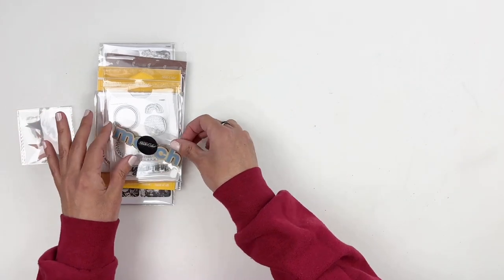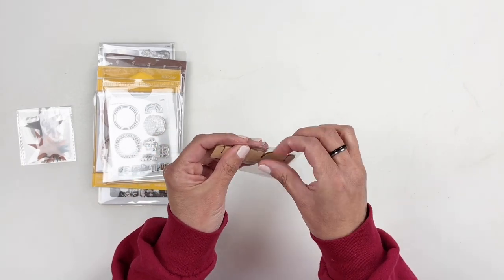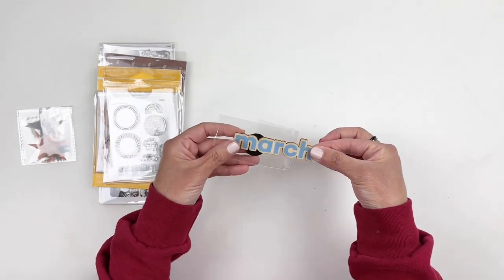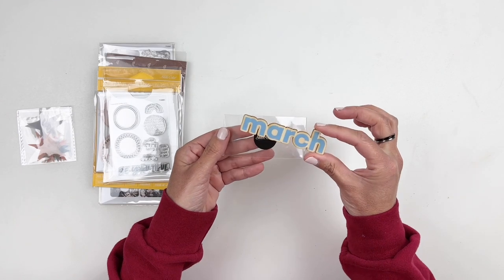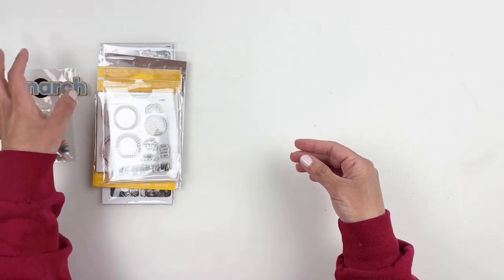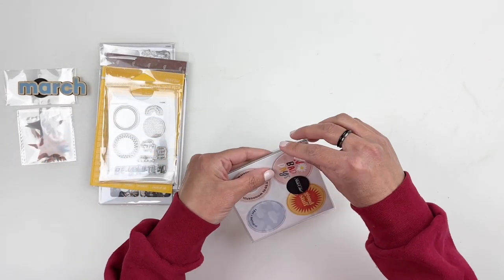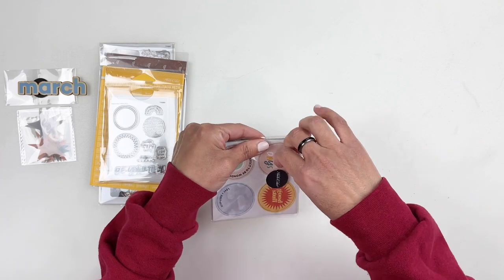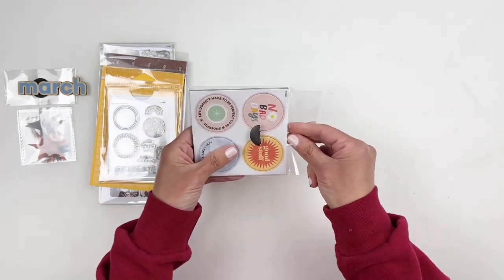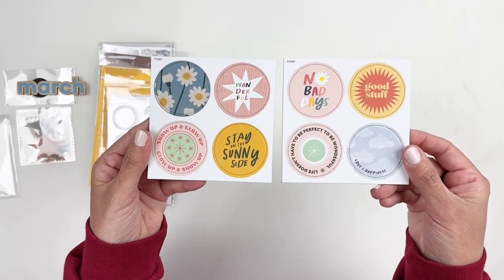You also get the wood veneer — this one is March and it's blue. I haven't figured out how I'm using mine yet, but they are so cute and I love the colors. I really need to figure out how to add those into my project life. You get some circle chipboards — these are large and beautiful. I love the colors of these chipboards — they're so big and so springy.